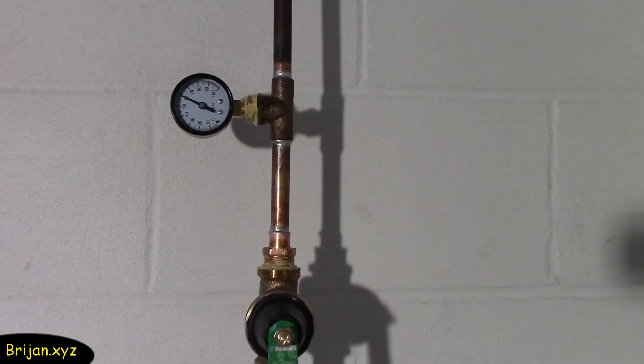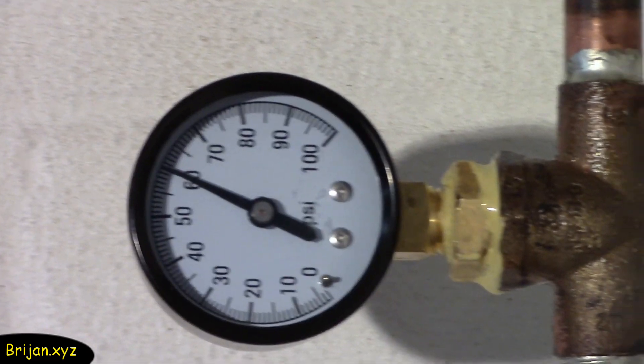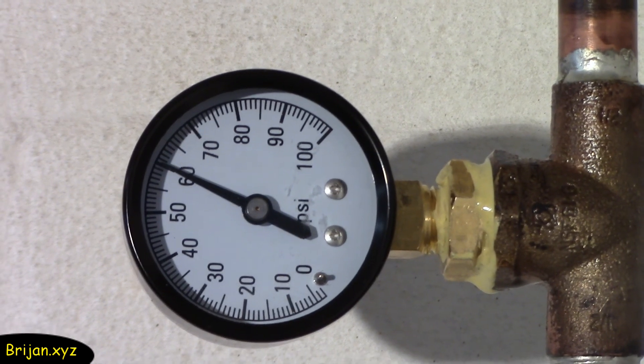We start out by reading the water pressure gauge in the basement, which indicates the pressure of water coming in from the municipal water line before entering the house. It is reading 60 psi.